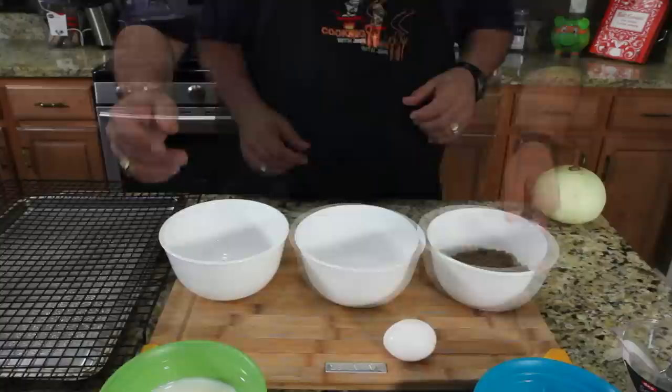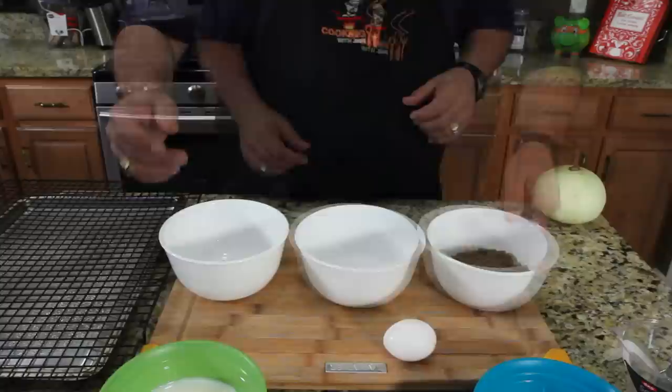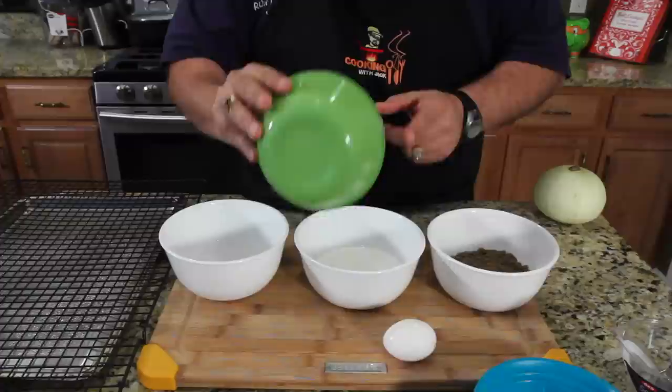Next we're gonna put our low-fat buttermilk in here — gotta keep saying that so you know we're trying to make it healthier. Alright, crack our egg in there too.